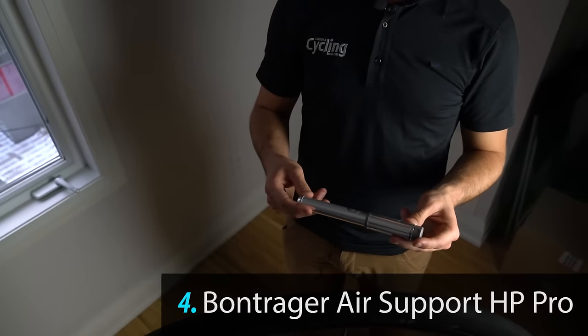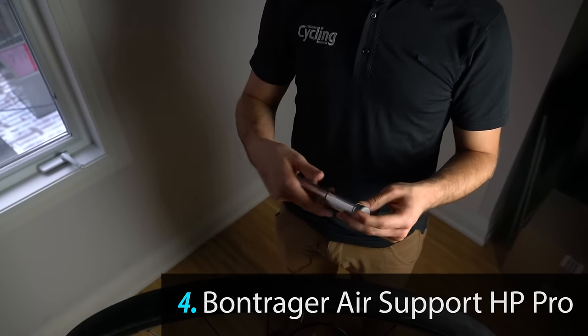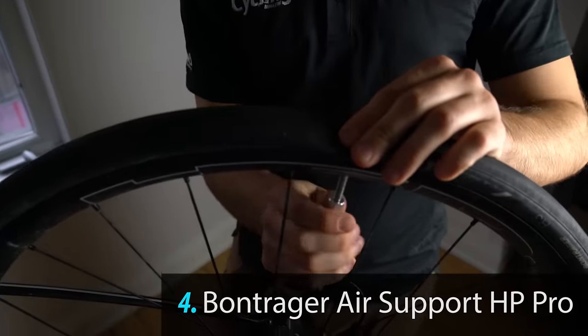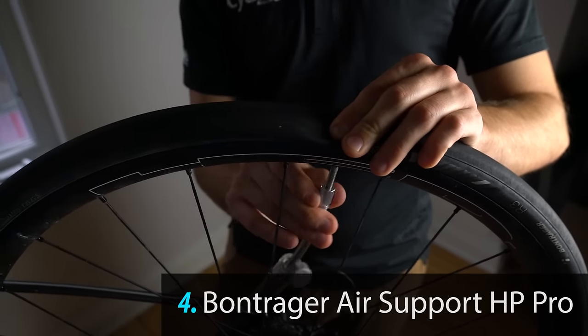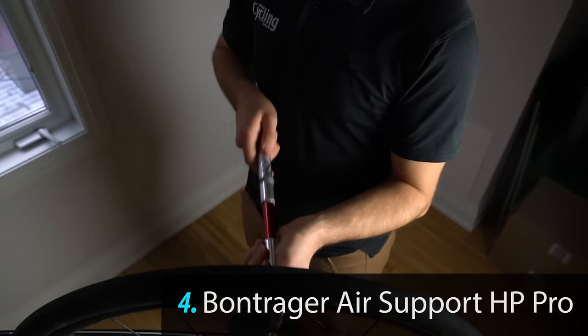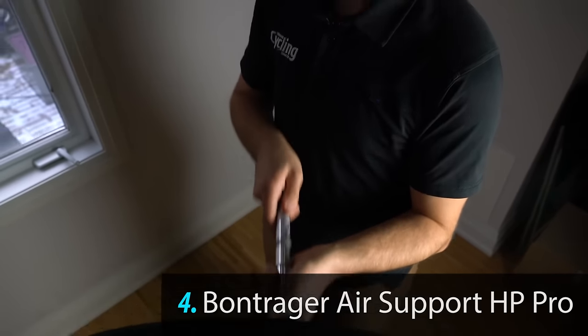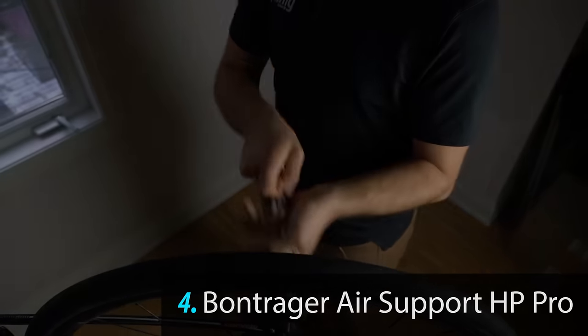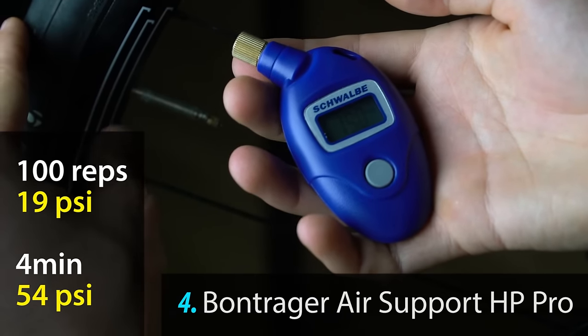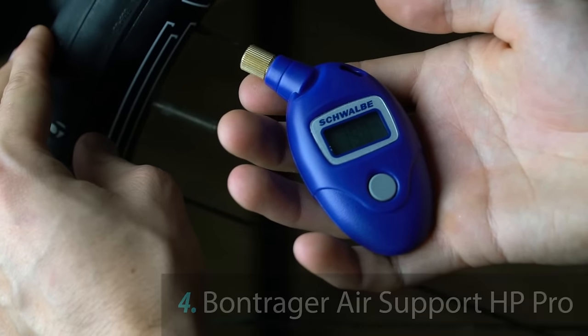Next up is the Bontrager Air Support HP Pro. The Bontrager Air Support HP Pro got us to 19 PSI.